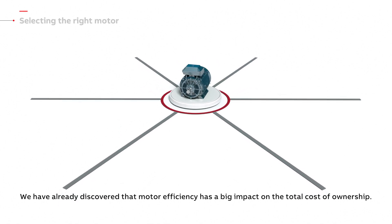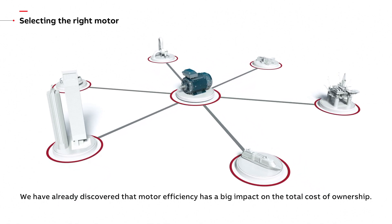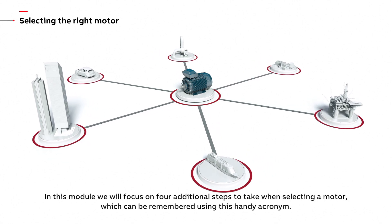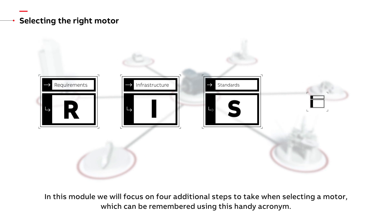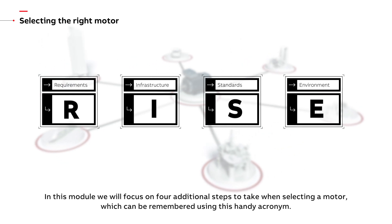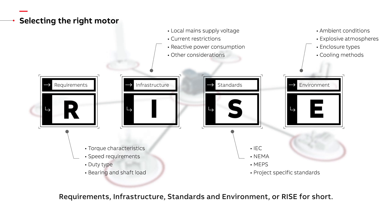We have already discovered that motor efficiency has a big impact on the total cost of ownership. In this module we will focus on four additional steps to take when selecting a motor, which can be remembered using this handy acronym: Requirements, Infrastructure, Standards and Environment — or RISE for short.